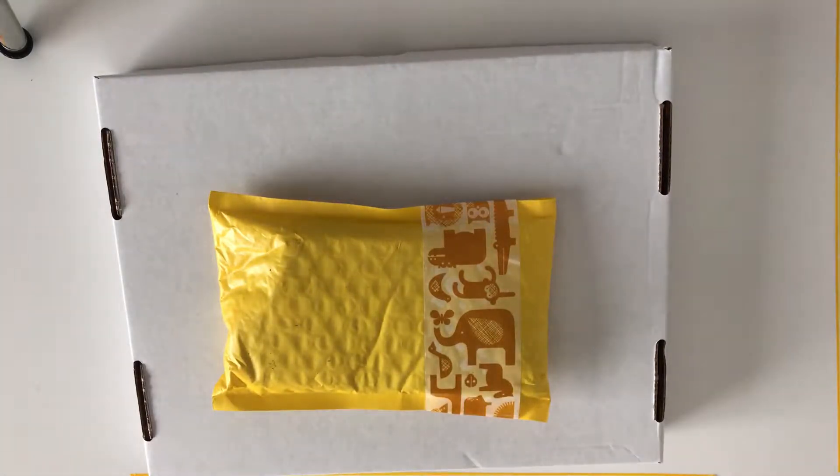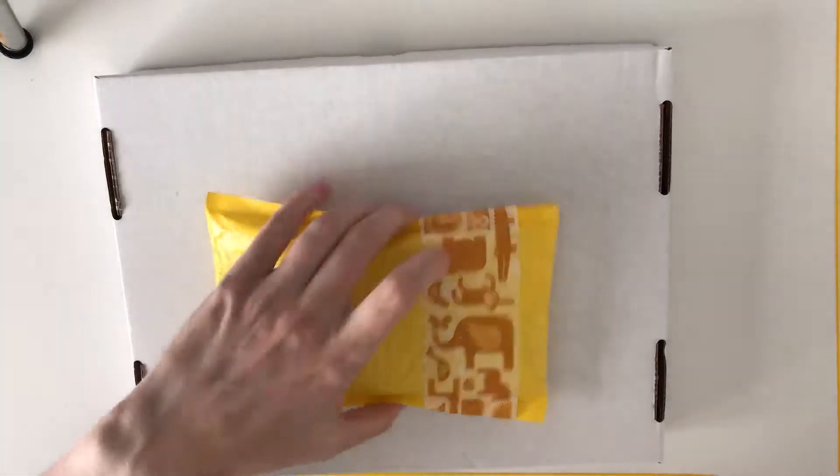Hey everyone, Katherine here, and I wanted to do an unboxing for the navy and blush kit from the 1407 planners. I know a lot of people want this one and I was very lucky to get a kit, so I'm just going to share.